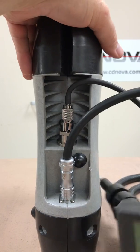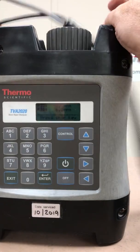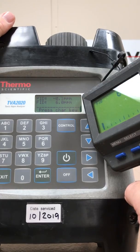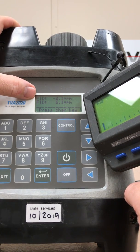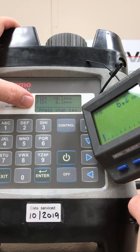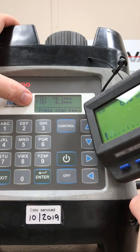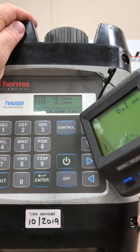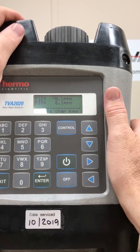That's all there is to connect the enhanced sample probe. Coming around the front of this unit, pushing the umbilical to the back out of the way, you can see the display. This particular TVA 2020 is a dual detector — it has a PID, the photo ionization detector, and it has the FID, the flame ionization detector. It's a good unit because it has both; you can measure organic or inorganic gases. Right now it's reading around zero for the PID and about 6.2 for the FID.